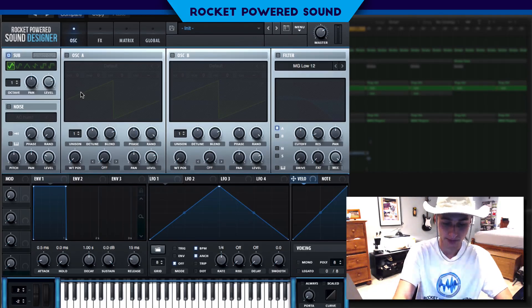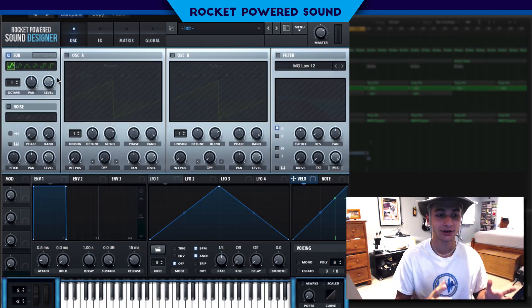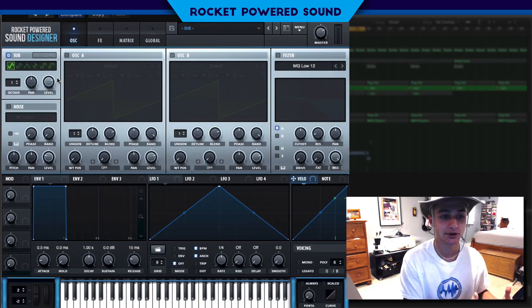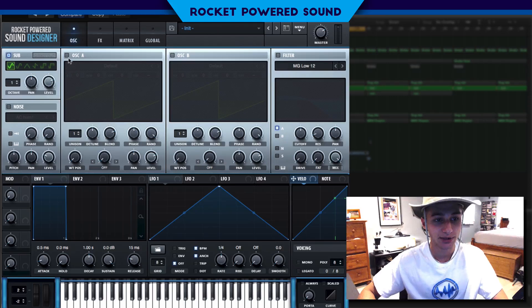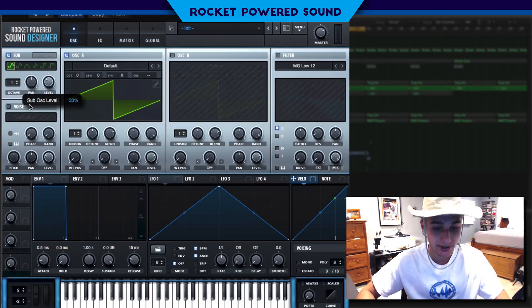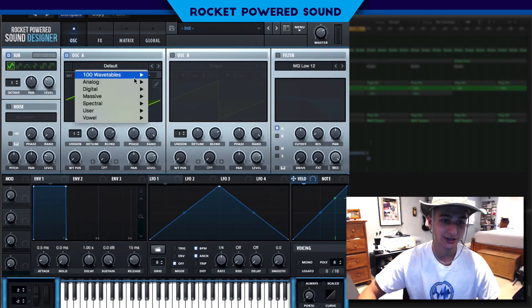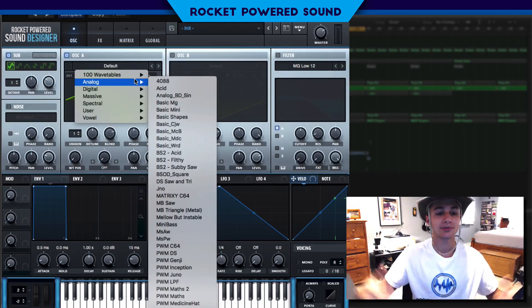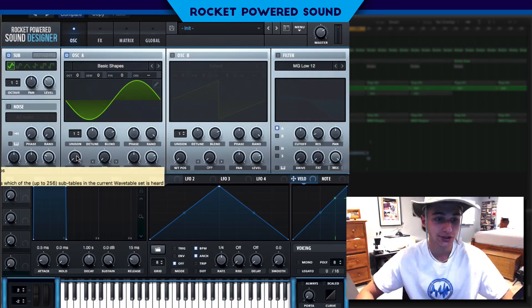The sub is not really gonna be used as the base — and I don't mean bass as in B-A-S-S, I mean base as in B-A-S-E, like the foundation. We're gonna be using oscillator A as the foundation. We can turn down the sub's level a bit because it's not that important — it's just to add in those higher harmonics and make the sound fuller.